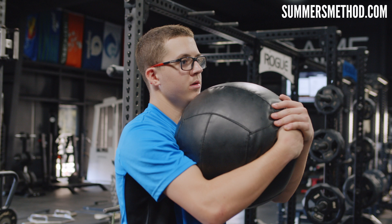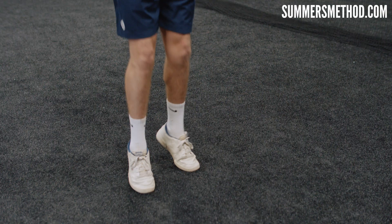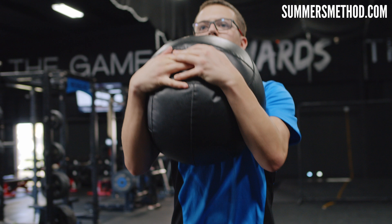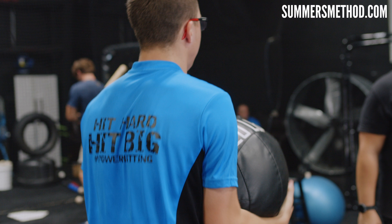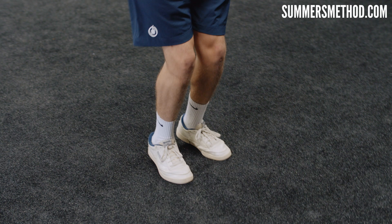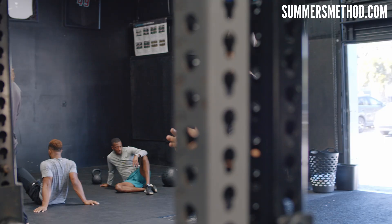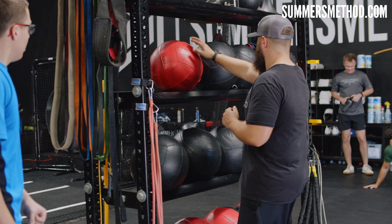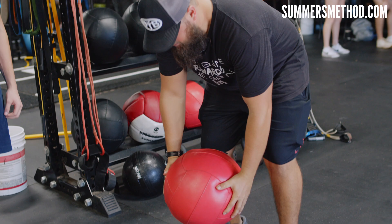Hugging a med ball, we do 40 total jumps: ten pogo jumps through the ankle, then ten for height — ditch the ball, then ten through the ankle, ten for height. Come over to the turf and pop through the ankle, then go for height. Next we go piston press — grab the med ball, hinge over with your chest, and pump into the ground as quick as you can, ten total reps.